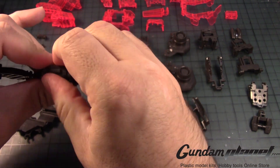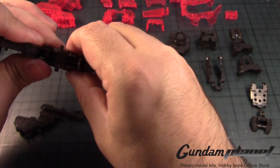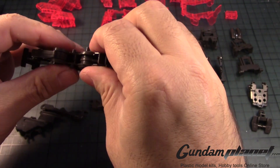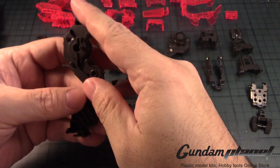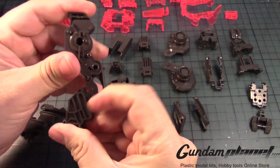Make sure you close it up nice and tight. This thing will probably open up a bit, but you want to get it in all the way. There we go — that's how it's supposed to look.